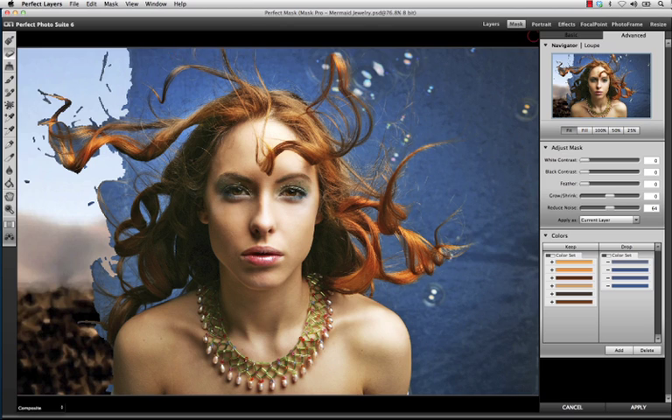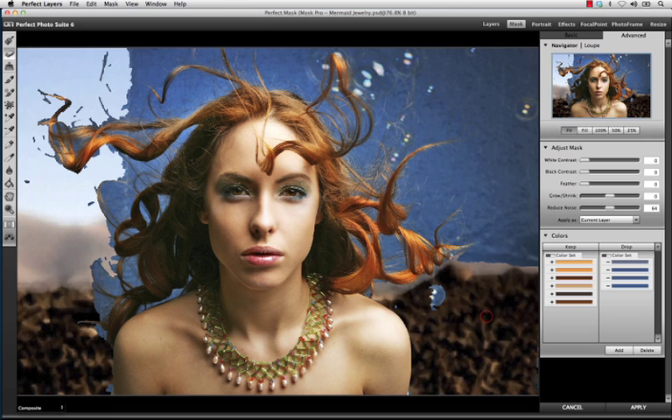For this image, I'm going to start by using the Drop Brush Tool to draw away a general area of the background that I want to remove. Perfect Mask will analyze my selections based on the colors that appear in each stroke.